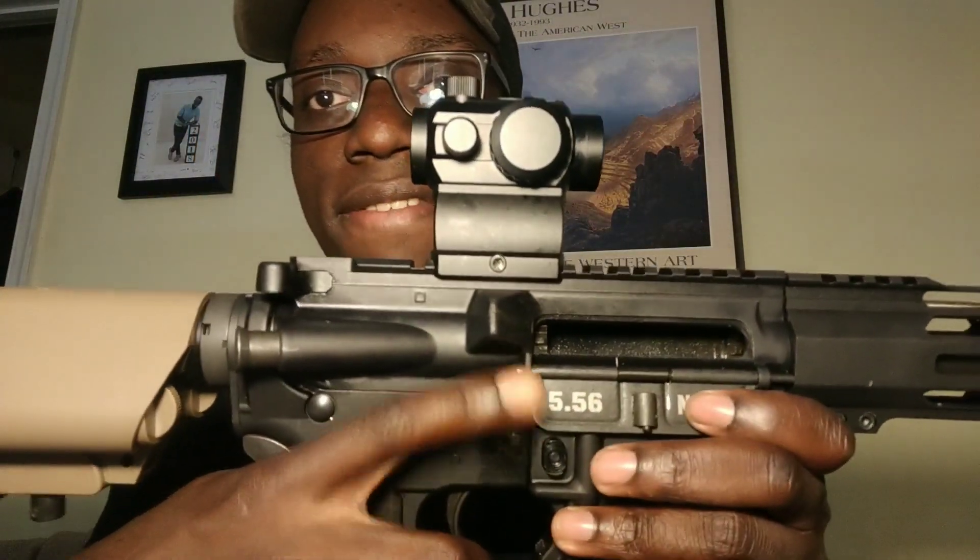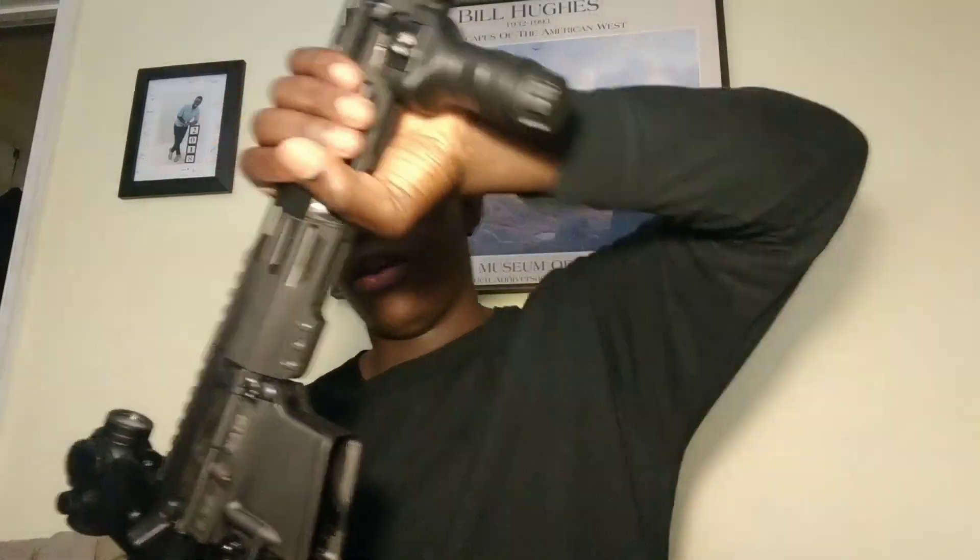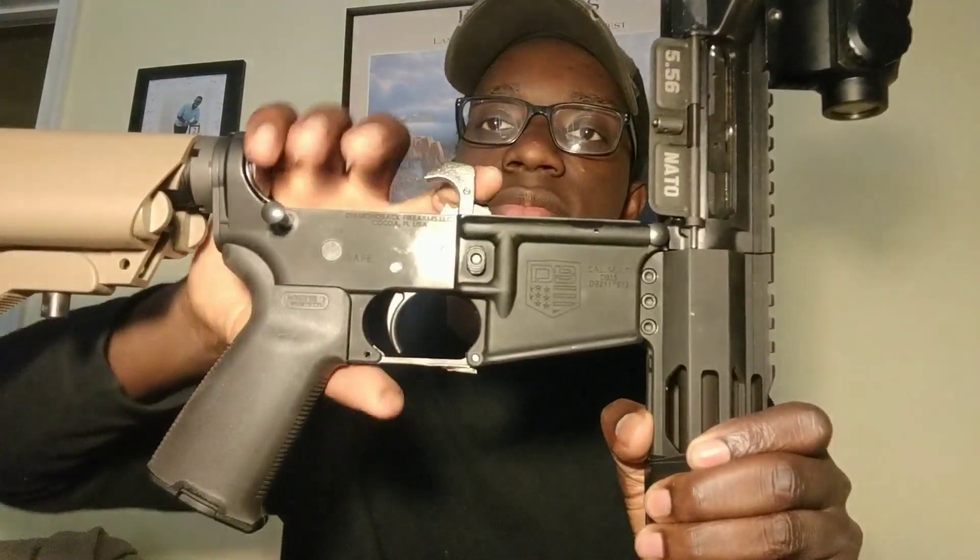One thing I really like on this side of the AR is it's marked '5.56 NATO,' which is awesome. Let's look at the internals real quick. It's a pretty standard trigger — just stock, does standard trigger things. Also a standard quality bolt carrier group.